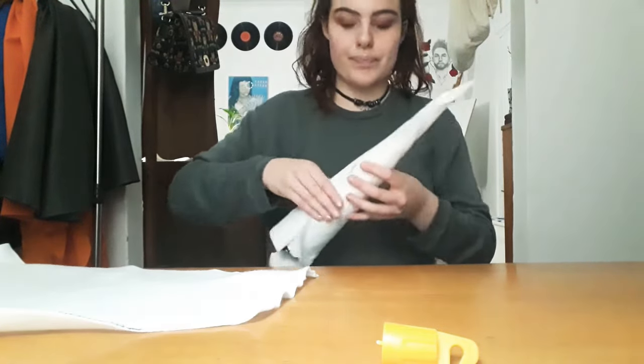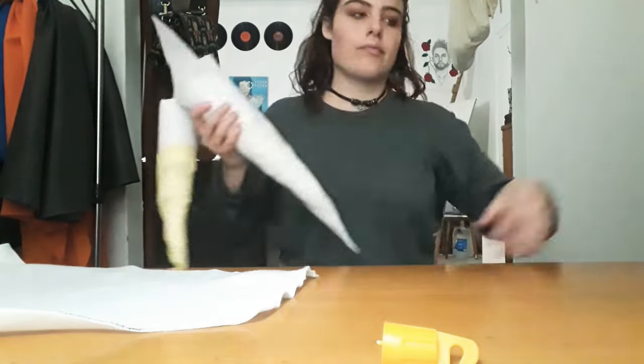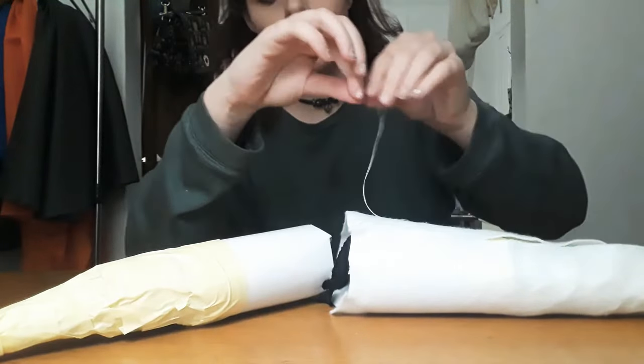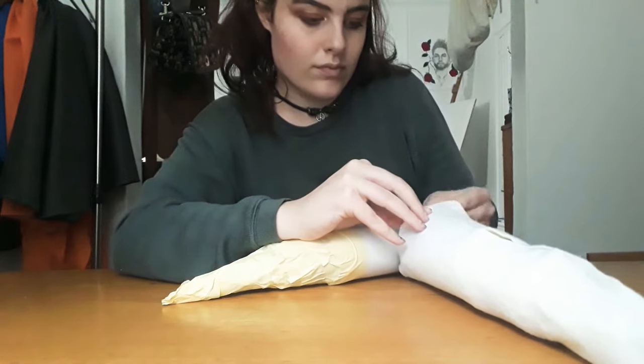Once all the corners are meeting you can cut out all the excess. And now it's ready for you to sew those corners together.